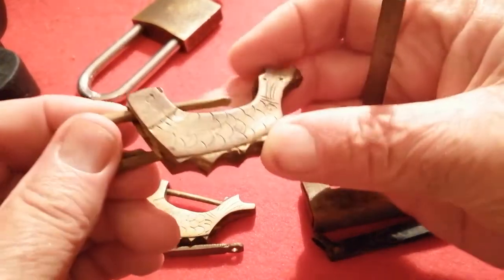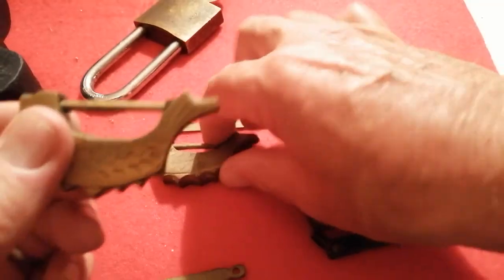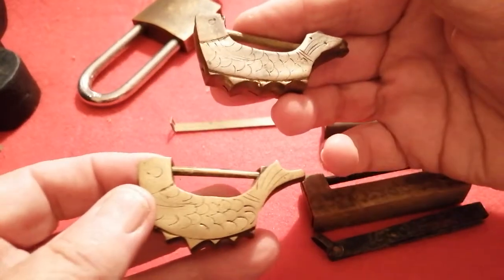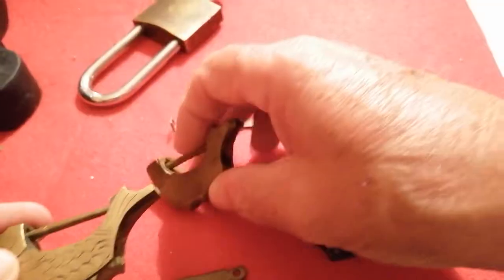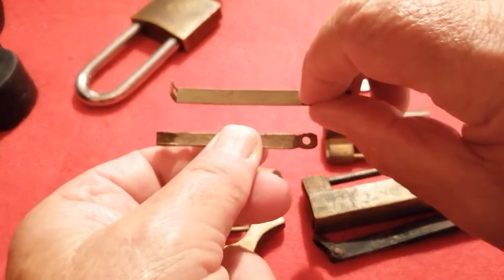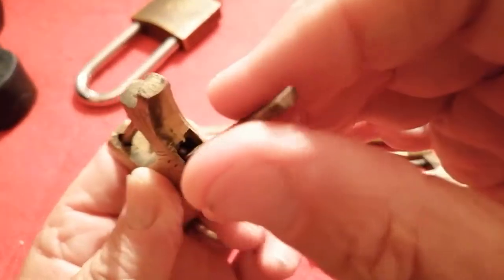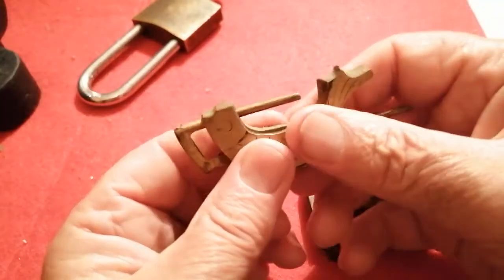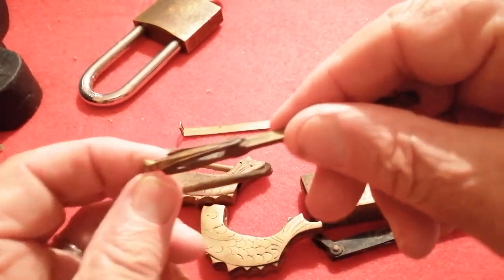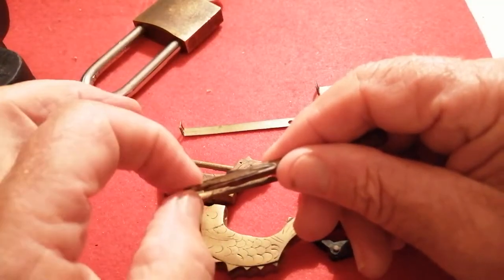Now as you can see these two are very similar, made by the same lock maker. The key is also representing a fish. However, this one has a totally totally different key — it doesn't look anything like the others. That's because this key when it goes in, what happens here is the key goes in between these sprung flanges, pushing them together again to release from the flanges at the end.